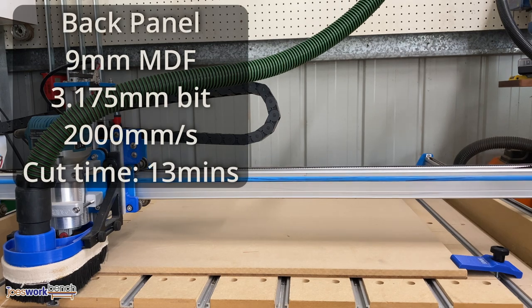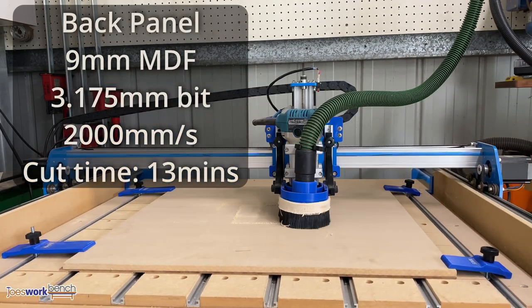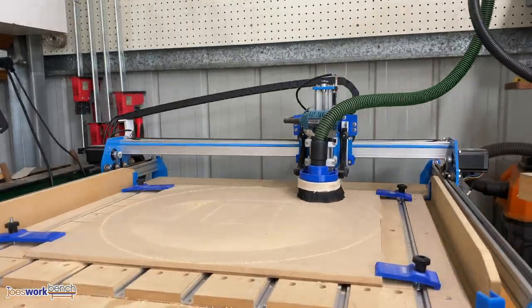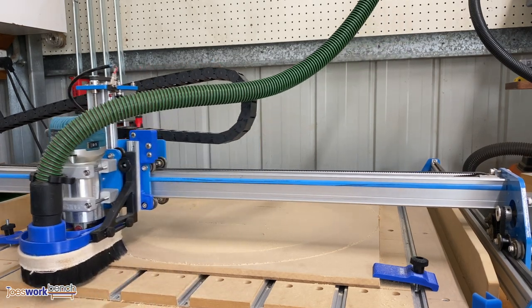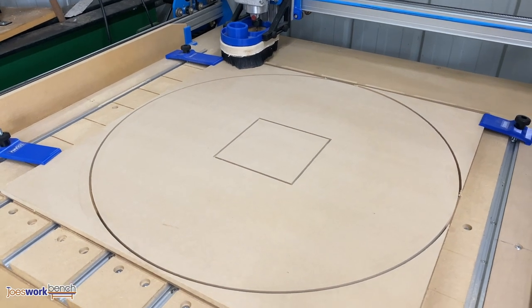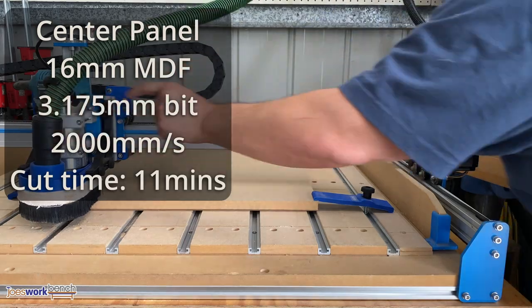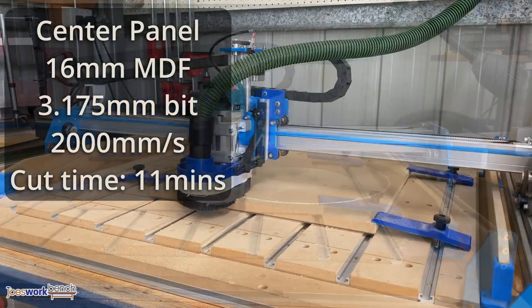Most of the hard work was done with a Blue Carved CNC using Inventables Easel software. The first part that was cut was the back panel. The hole in the centre is for a battery pack to power the LED strip when in use. Next cut was the centre panel — this is a little thicker so I can squeeze in an LED strip.